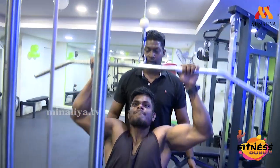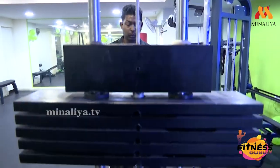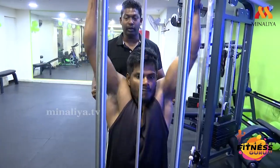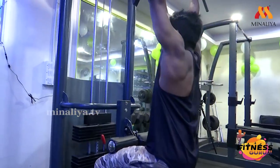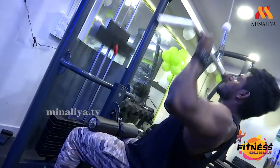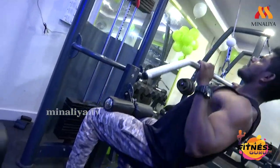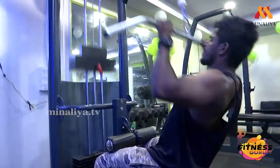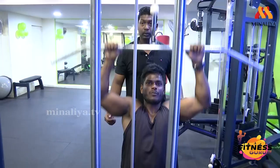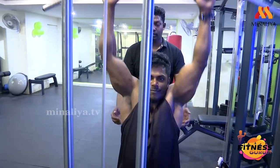Start. 1, 2, 3, 4 — very good. 5, 6 — breathe out and breathe in. Come on, 5 more. 5, 4, 3, 2, 1. End.